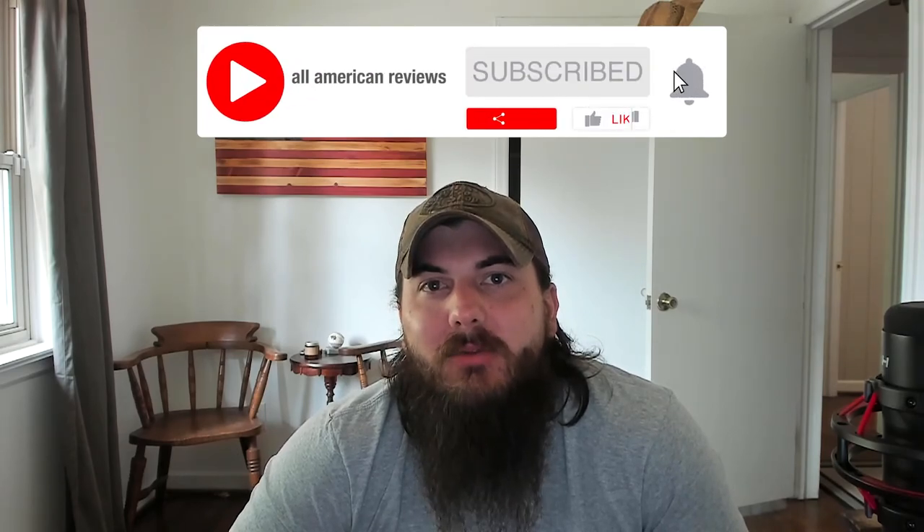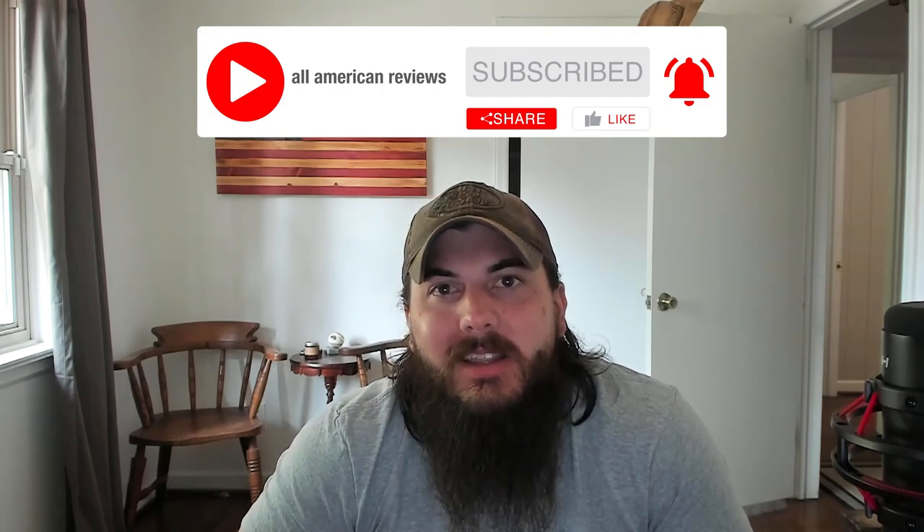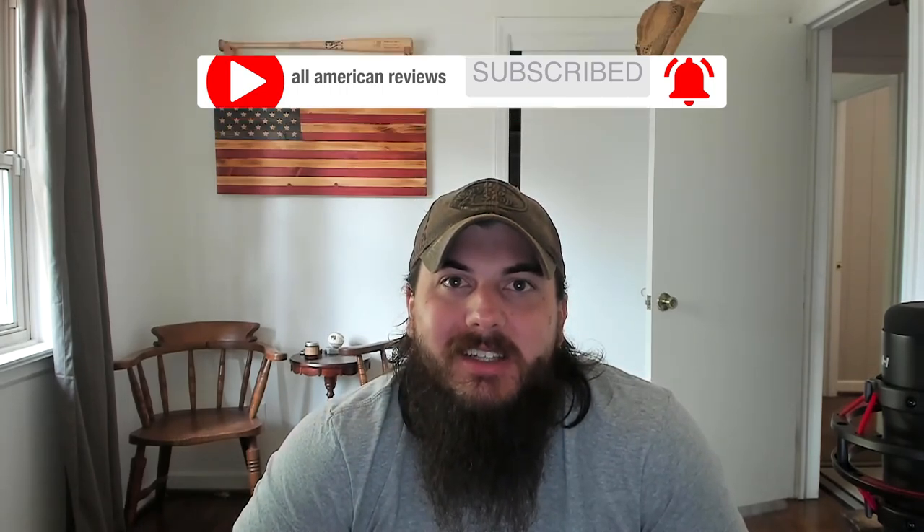Alright, that's it for this video on how to find belts made in the USA. If you have any questions, drop a comment below or shoot us a message at All American Reviews and we'll find out for you and write something up. If you liked this video, remember to like and subscribe, and thanks for supporting your country and shopping American-made. See y'all next time.